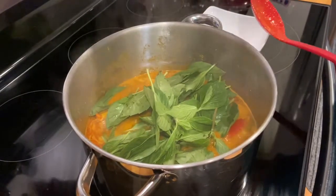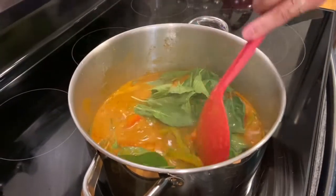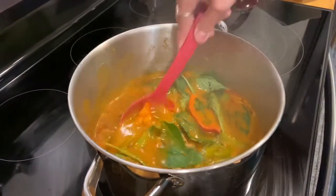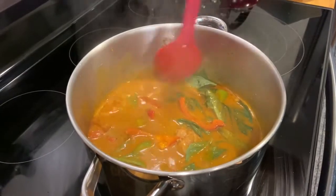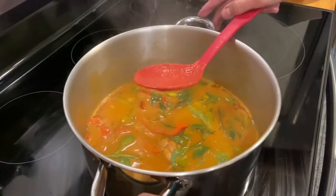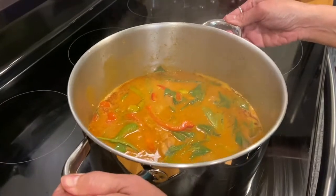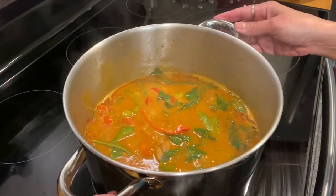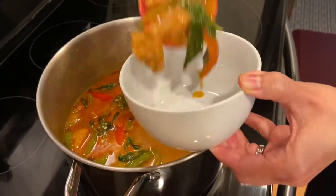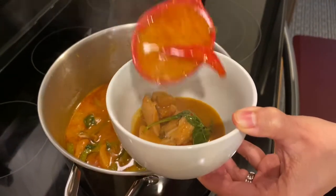It's done here, so we can turn the stove off. Put all the basil leaves in and submerge them in that curry sauce. There you go — this is our chicken red curry! It is done and we'll put this in a plate or a bowl. Look at those basil leaves.